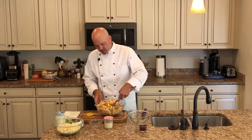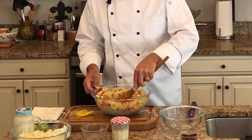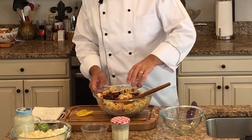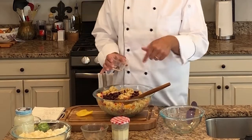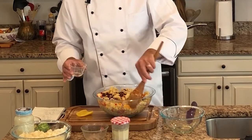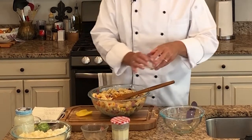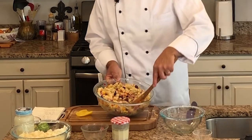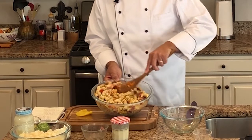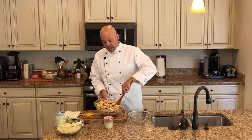I've mixed in the peppers, and the last thing I'm going to add is Kalamata olives — three and a half tablespoons of sliced Kalamata olives, plus two teaspoons of the olive juice poured in. Look at these colors — they are beautiful. Now that's everything put together.